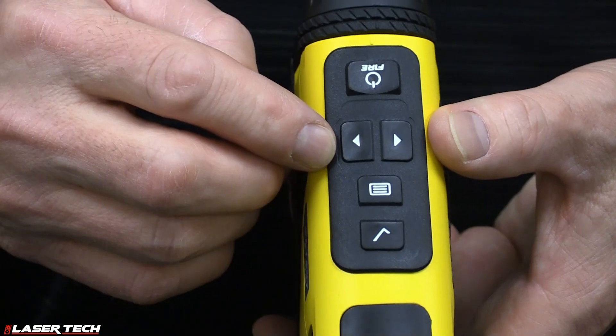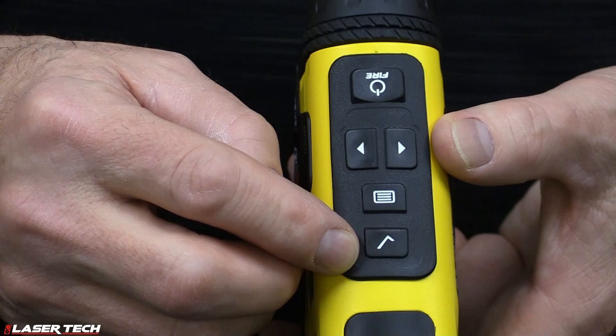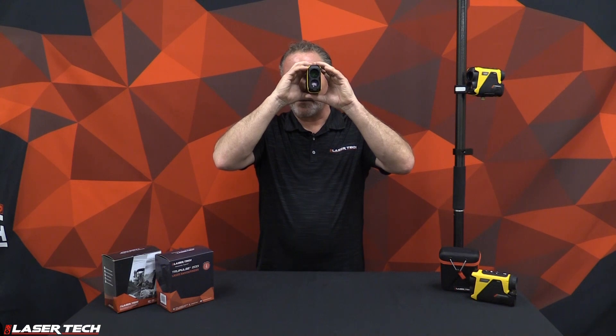We've got our fire button, two navigation buttons, a menu button to get into settings or the systems menu, and also a select button to choose any of those options. So it's really easy to navigate as you're holding the unit up to your eye and navigating through all the different menus.